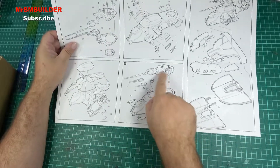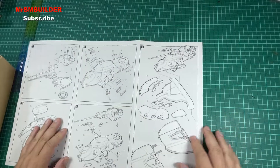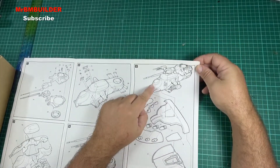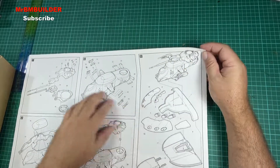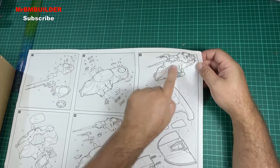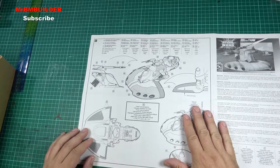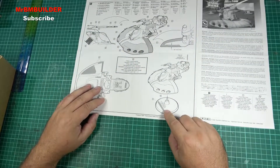Then you've got your gun that goes on top, and I just cannot believe they didn't give you a figure with this. Even without the base part on it, it's quite an interesting design — it almost looks like a spaceship on its own, just this part here.